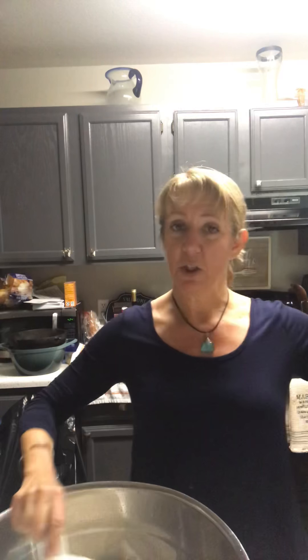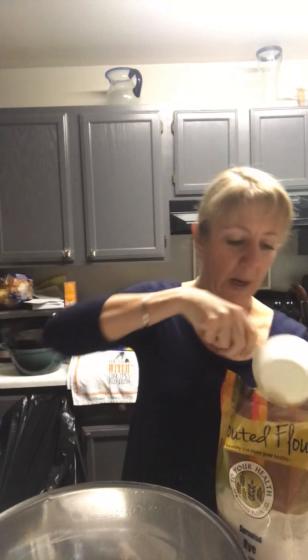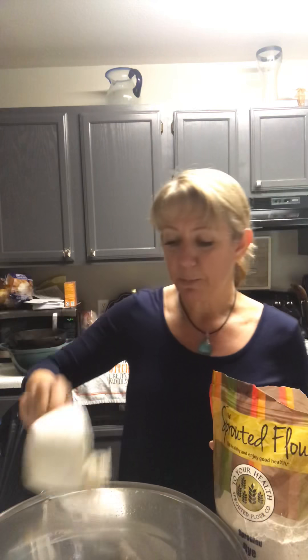It is super simple and doesn't need any rise time, so let's give it a shot. We're gonna start with three cups of flour. You can use all-purpose flour or a combination of all-purpose and whole wheat flour. I'm gonna be using just a little bit of sprouted rye flour for a little bit more texture, so there's three cups of all-purpose flour and I'm gonna use a half cup of sprouted rye flour. Sprouted flours tend to be a little bit more digestible but they also add a nice amount of texture.